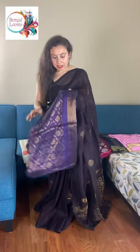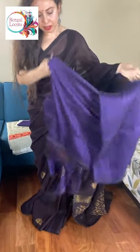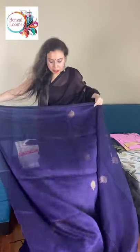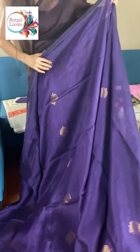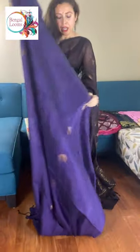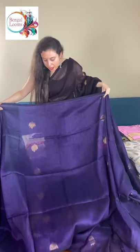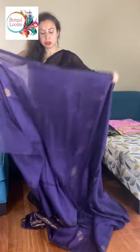This is a dark purple silk linen saree. This is a silk linen saree with copper zari. This motif is from the starting of the saree, and this antique gold is giving a very gorgeous look to this saree.